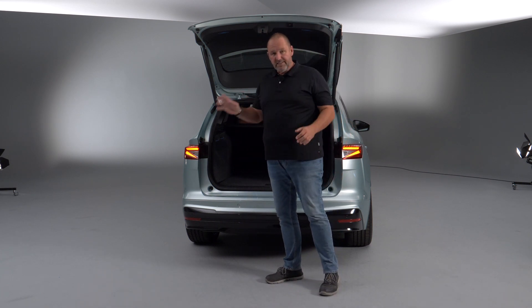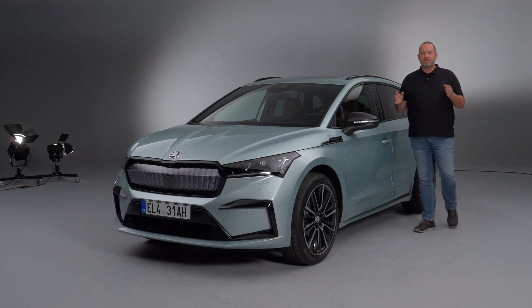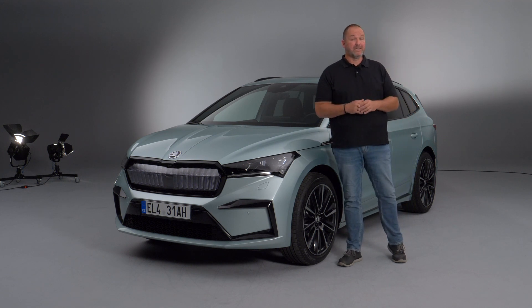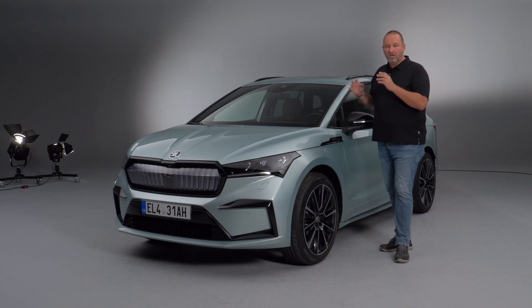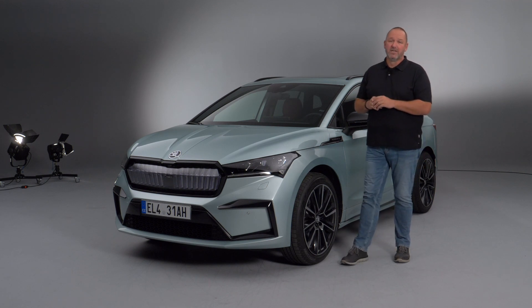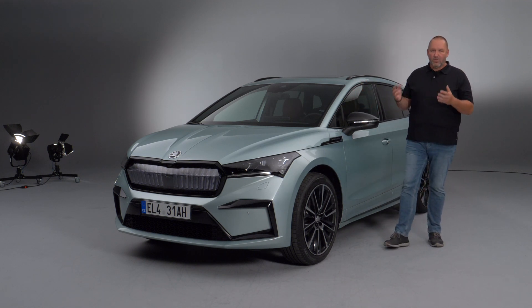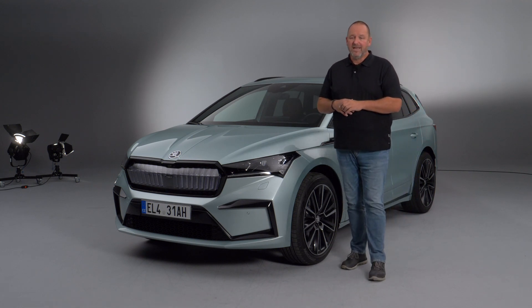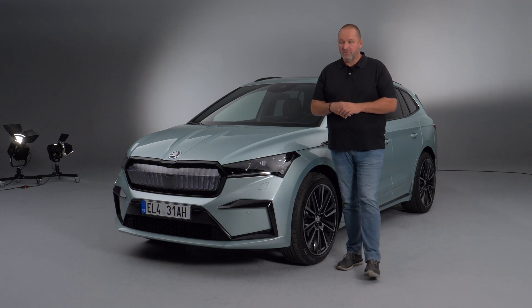Even though it is an electric car, the Enyaq can tow up to 1,200 kilograms at maximum. That was my first impression of the new Skoda Enyaq, and I'm quite sure that car will instantly find its buyers when it arrives in the market. It looks like a Skoda and offers everything you expect: a very nice design, loads of nice technical features like a 13-inch display and the new head-up display with augmented reality, and loads of space. All of that comes to the German market at an entrance price of 33,800 euros — from which you can deduct the government electric vehicle subsidy. I'm really looking forward to my test drive quite soon.